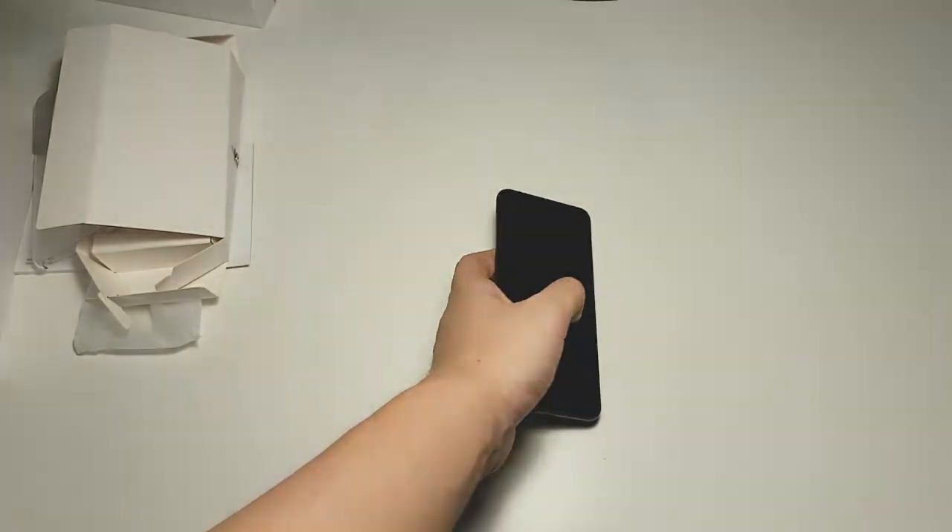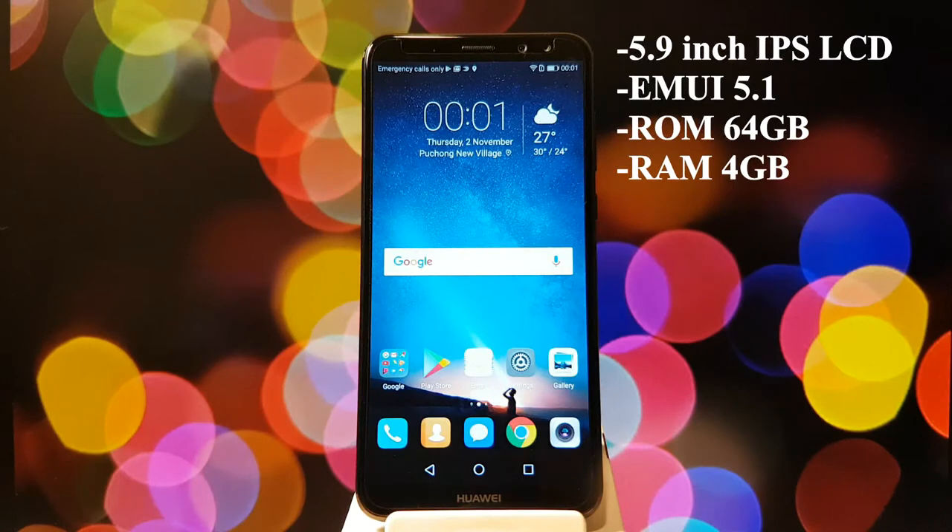So a little bit about the tech specs. This phone is powered by the latest mid-range chipset by Huawei, the Kirin 659. It's an octa-core processor with 4 Cortex-A53 cores clocked at 2.36 GHz and another 4 Cortex-A53 cores clocked at 1.7 GHz. It also has 4GB of RAM and 64GB of internal storage.